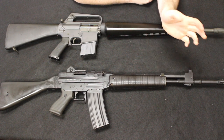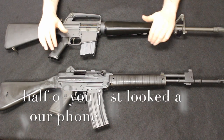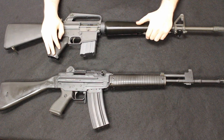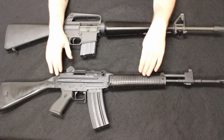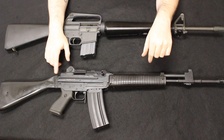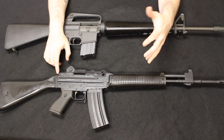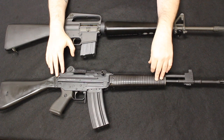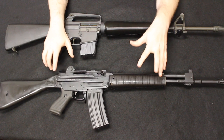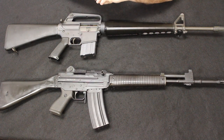SIG would go their own way and get into the 550 series of rifles, and Beretta would continue with the AR-70-90. Although there are some similarities between the M16 pattern and the AR-70, there are a lot of differences. You can definitely see influences from SIG, some similarities to the AK pattern, and of course the AR pattern. It's a really unique and interesting firearm, and I think it would be a lot more popular today if more of them had been brought into the country.